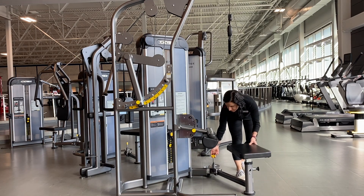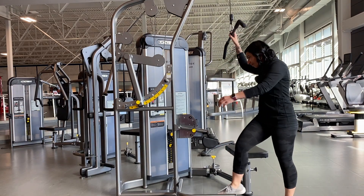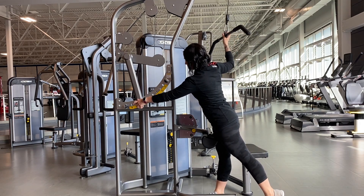Bringing the seat back, the bar is adjustable as well. This adjustment here — take it down or bring it up as you need it.